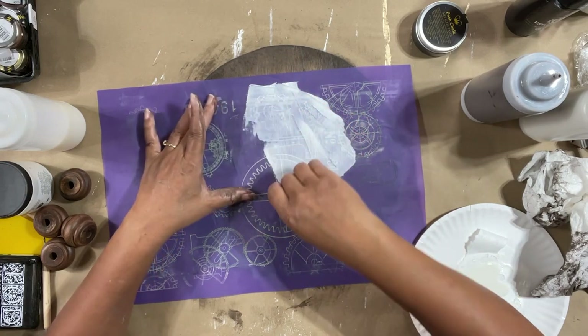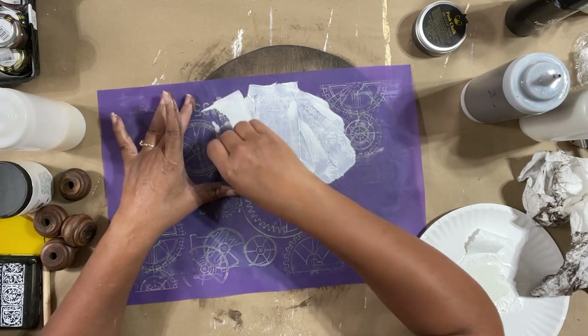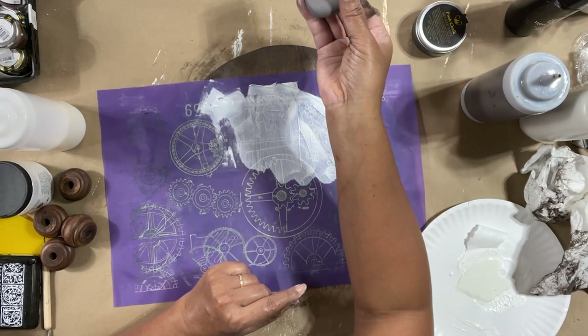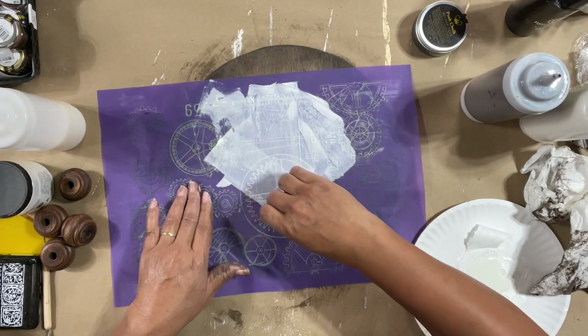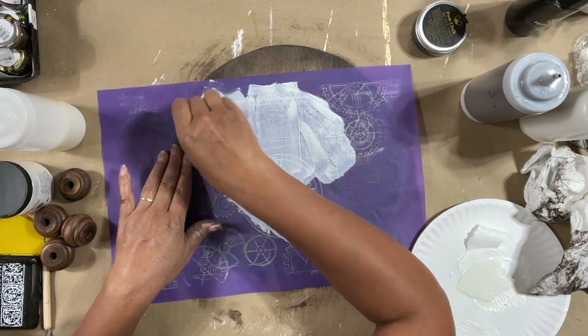Just like when you're stenciling, you want to use a little bit of paint because you don't want it to go underneath your piece. You can see what I have here on my spatula — I'm laying my paint down in areas where there is no design and then pulling it onto my screen and onto my design.